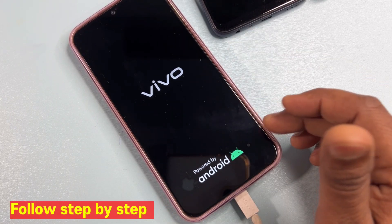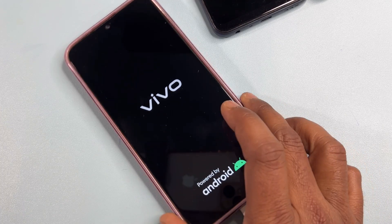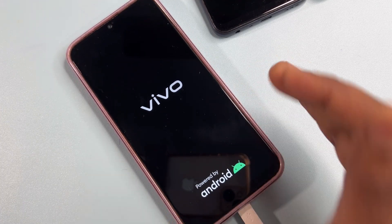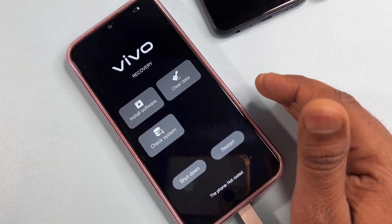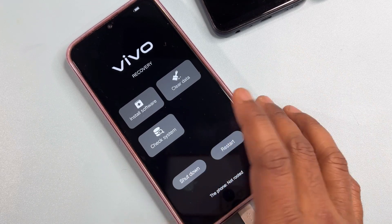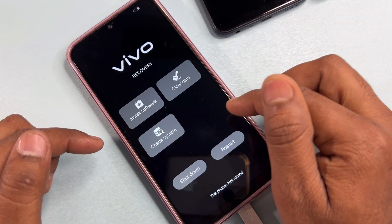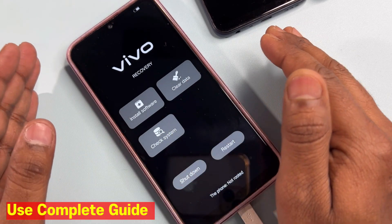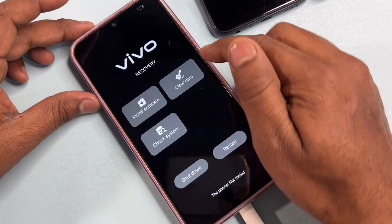Wait for a while — this is a very important step. After a moment, your smartphone will start again and the recovery mode page will appear. You can see there are lots of options here, but don't get confused. You have to click the clear data option.